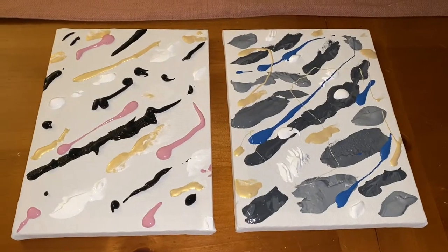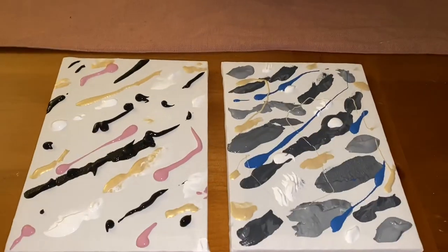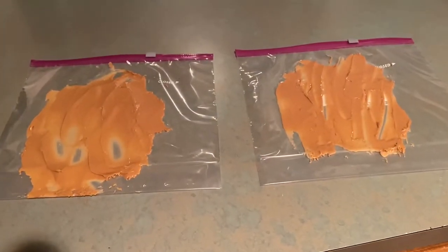Then I applied the paint to the canvas. Don't be afraid to be generous when applying the paint — you are going to need quite a bit of it to cover the entire canvas. Then I applied a thin layer of peanut butter onto the Ziploc bag.